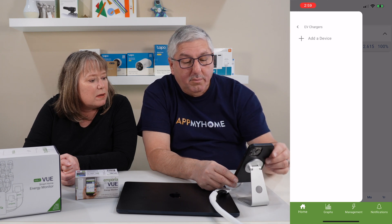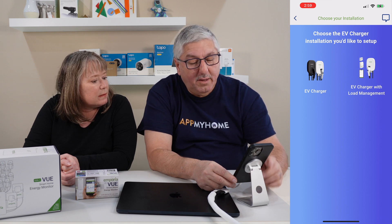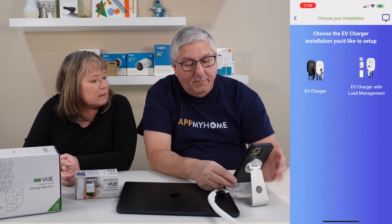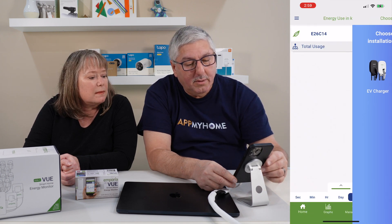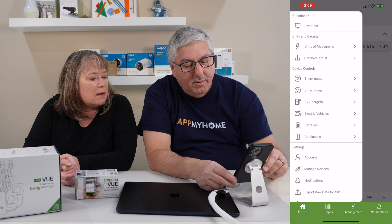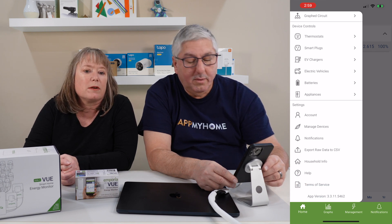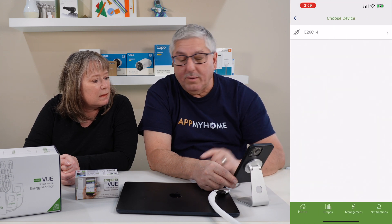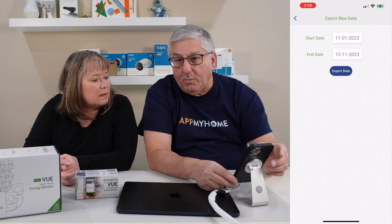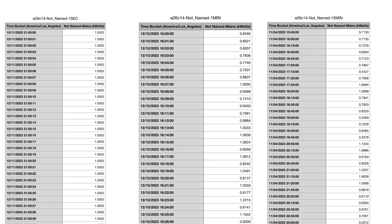They also sell EV chargers — an EV charger and an EV charger with load management — so for EV drivers, you're all set there. There's a whole ecosystem of products they work with, both ones they sell and other partners. And another feature I liked is that you can export raw data: you go in and specify a date range, and it exports the raw data so you can put it in a spreadsheet.